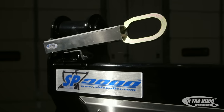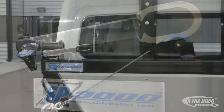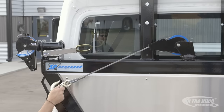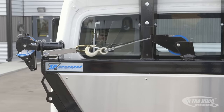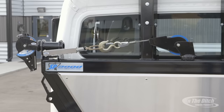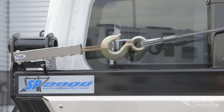Another new feature for 2016 is our all-new aluminum spring tubes. Not only do they look good, but they help keep the wire rope from vibrating and chipping on your paint. They're also very easy to replace — if you ever over-tension them, just remove a bolt and replace the spring.